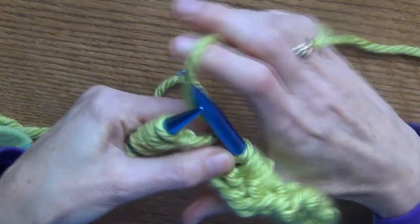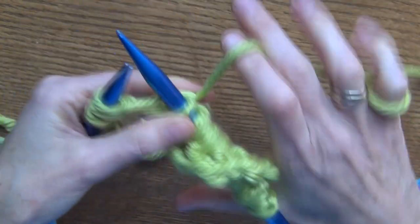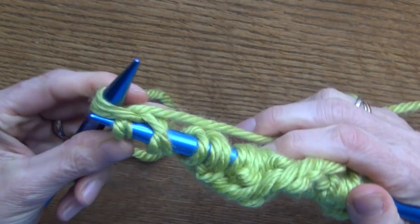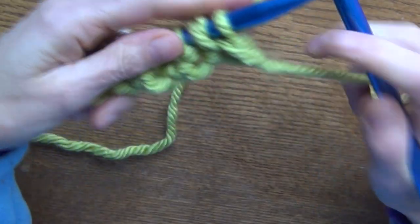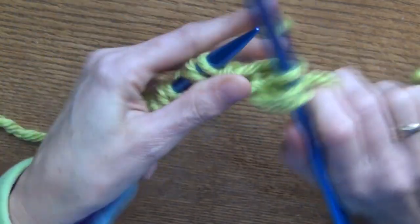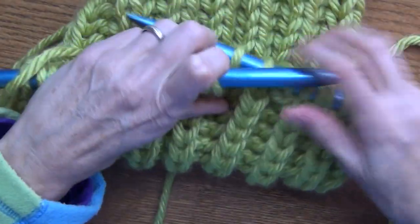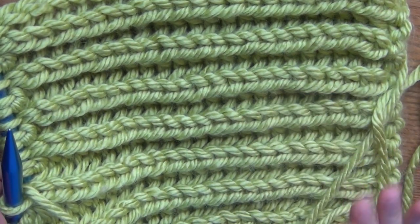You just keep doing this each row — yarn forward as if you're going to purl, knit the next two, yarn there, slip one purlwise, and then knit. That is your stitch. You should always end up the same way: knitting two, then slipping one purlwise. Your first stitch you're always going to slip off purlwise, then knit the two. That's what gives you this very pretty, nice stretchy fabric. It's really soft in this yarn. Go ahead and keep going as long as you like.